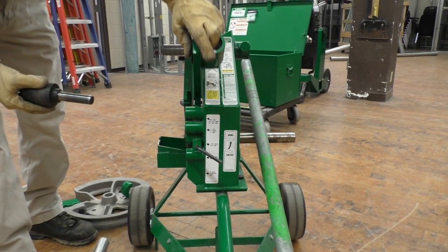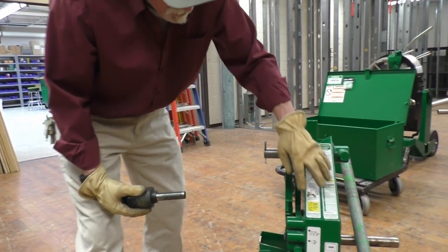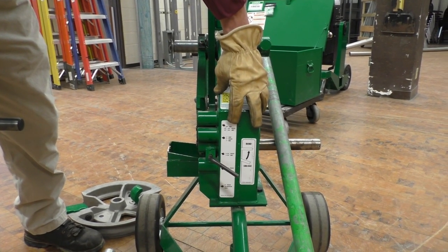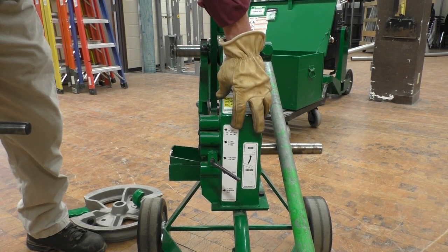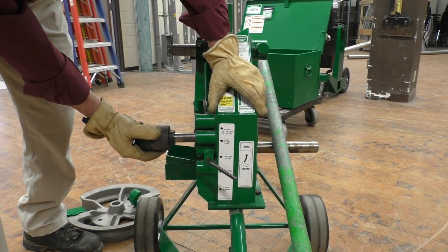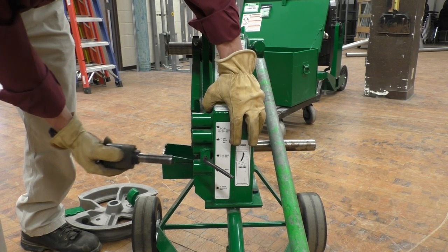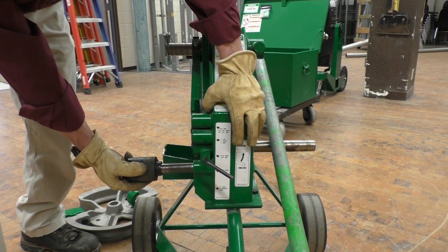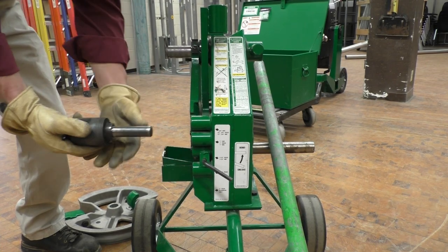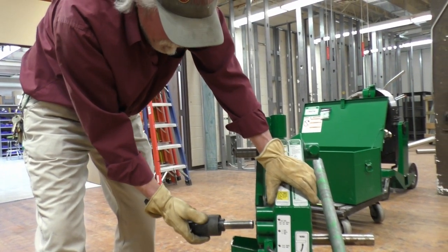In here we have some pins and a phenolic roller that slides on here. On the side of the bender it says three-quarter inch EMT, half inch, and three-quarter inch rigid, three-quarter and half inch IMC. Down to the next hole it's one inch EMT, one inch rigid, one inch IMC. Down here it's inch and a quarter rigid and inch and a quarter IMC. Here it's inch and a half rigid only. And here it's two inch rigid aluminum only. In these positions we use a steel pin with a phenolic roller that goes into whatever position you're going to bend.